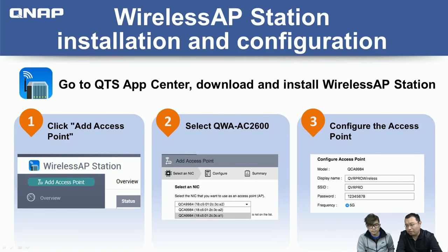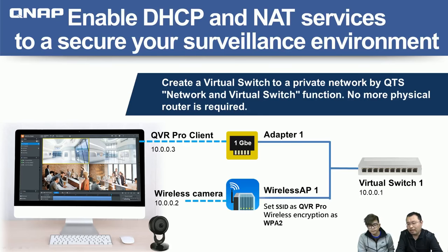Go to App Center, install the Wireless AP Station. Step one: click on 'Add Access Point.' Step two: choose the wireless card you want to use to set up the SSID. Step three: enter the SSID name and password — and you're done. By default it uses WPA2 security. To set up the secure camera surveillance environment, use the QNAP Network and Virtual Switch app to create your own private network with a DHCP server and NAT function enabled.